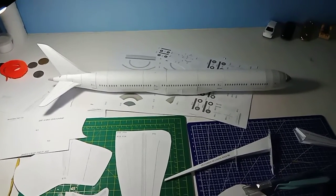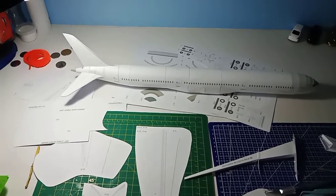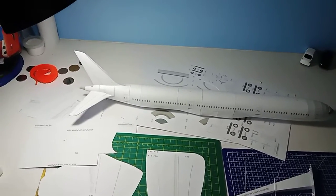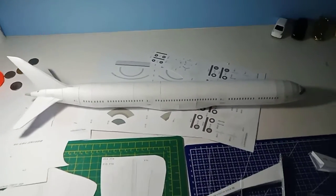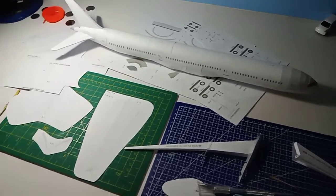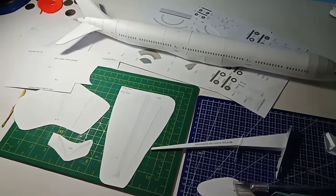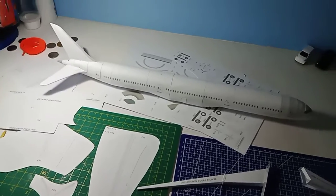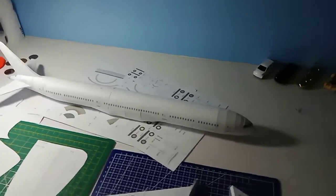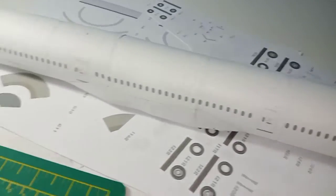Welcome back to another update — this is actually going to be my first update for Project Dreamliner, even though it's kind of late given how much progress I've made on the plane itself. Safe to say I did a little update here so that you guys would know what I've been doing all this time. Anyway, let's move on to what I have done recently.